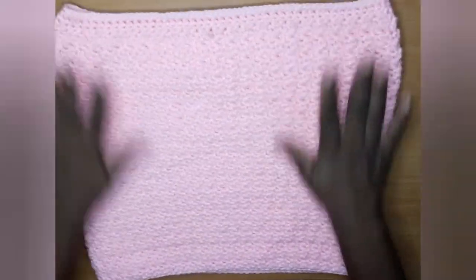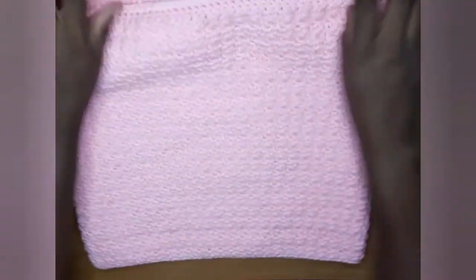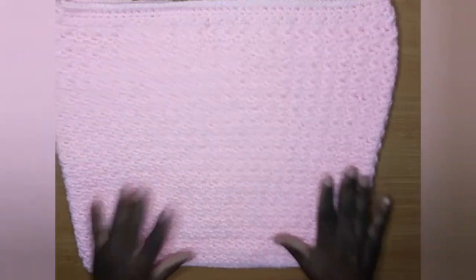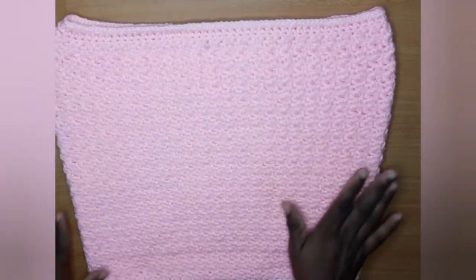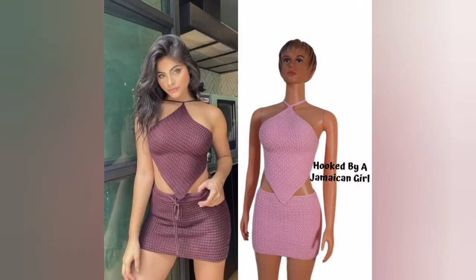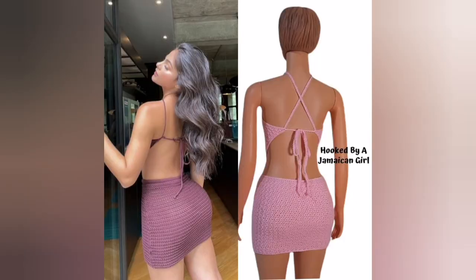This is what the finished skirt looks like, and you saw it on the mannequin — it's very beautiful and very easy to achieve. I hope you enjoyed this video. Please give me a thumbs up if you learned anything, and if you have any questions please feel free to comment below. Please share this video and subscribe to my channel, and I'll see you in the next one — bye guys, thanks for watching!